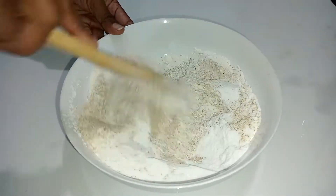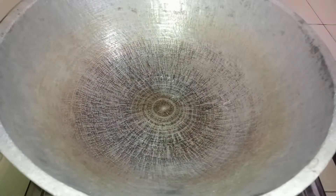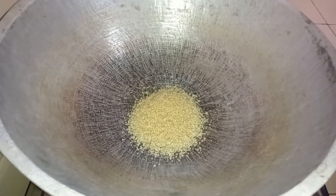Now I'm going to combine the moon flour, dry roasted rice flour, and dry roasted bread flour together. Next, I'm going to make the sugar trickle. For that, I have taken 200 grams of sugar.